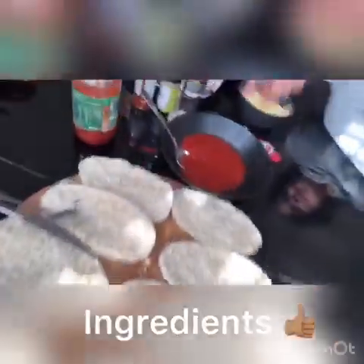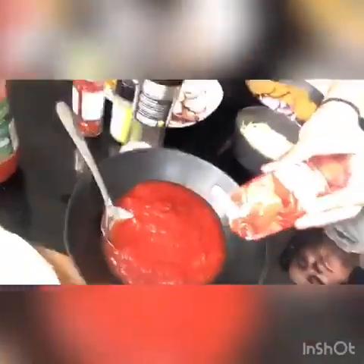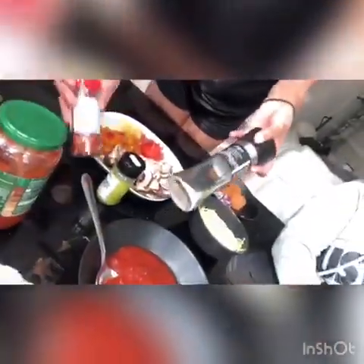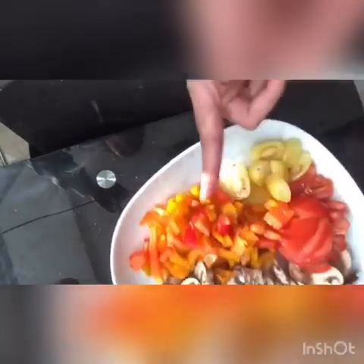So we have our ingredients. We have our pita bread, tomato sauce or tomato puree, some salt, some chilli flakes, and some dried mixed herbs. And then we have this really nice plate full of different vegetables — mushrooms, peppers, tomatoes, and these other type of tomatoes.